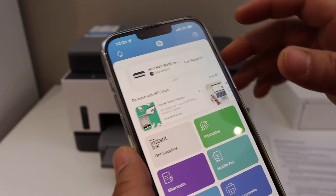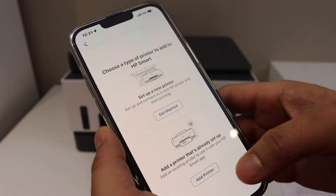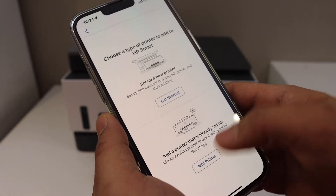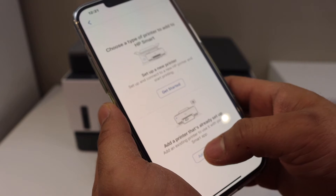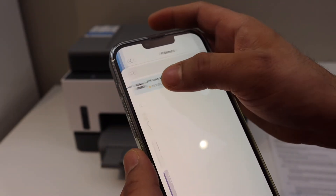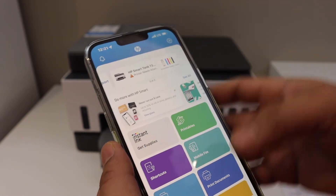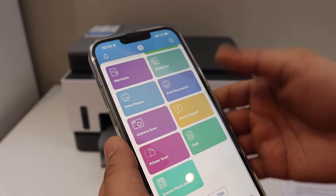You can download the HP Smart app from the App Store. Click on the plus button at the top, then click on 'Add a printer that is already set up.' It will display the name of your printer series, and once you click on it, it will instantly add the printer.